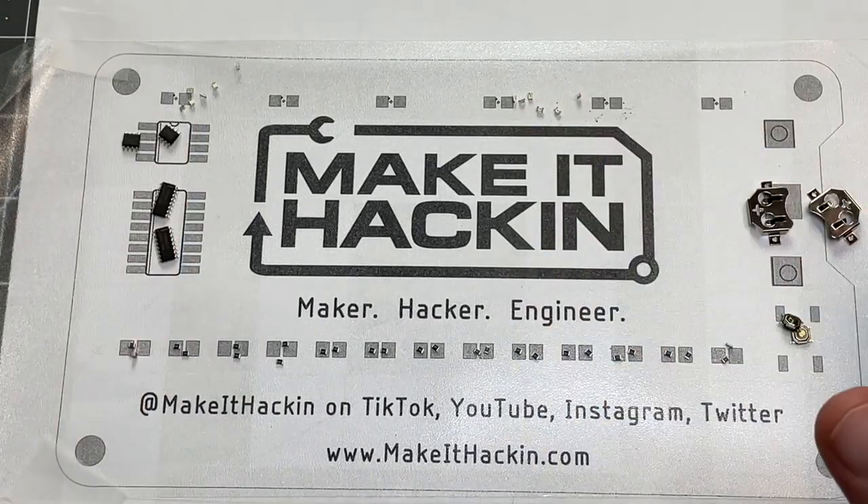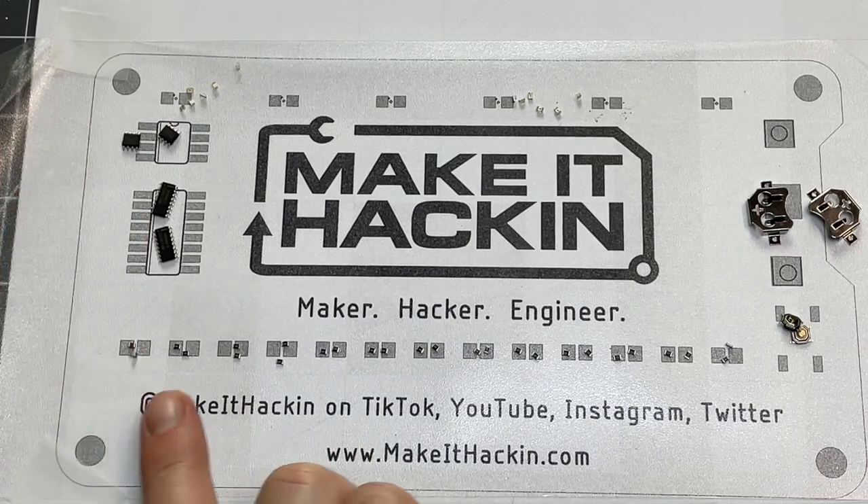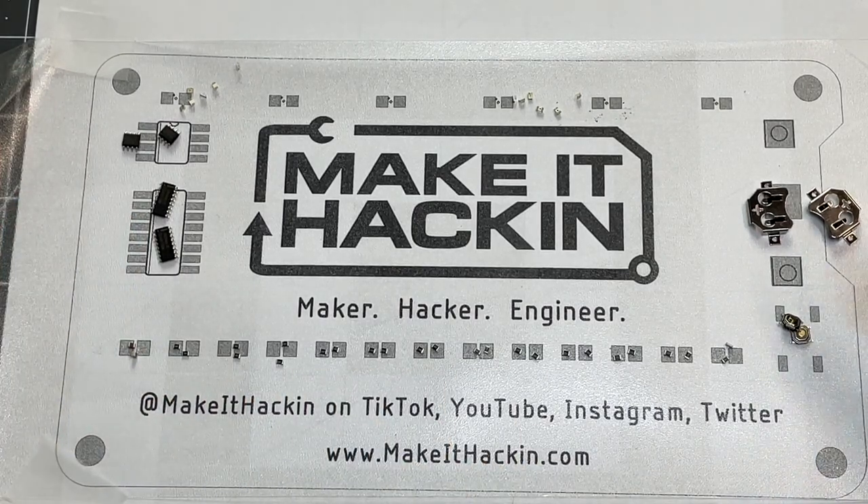Now we have all of our components: we have our LEDs, our 555 timers, our decade counters, capacitor, resistors, buttons, and the battery holder.